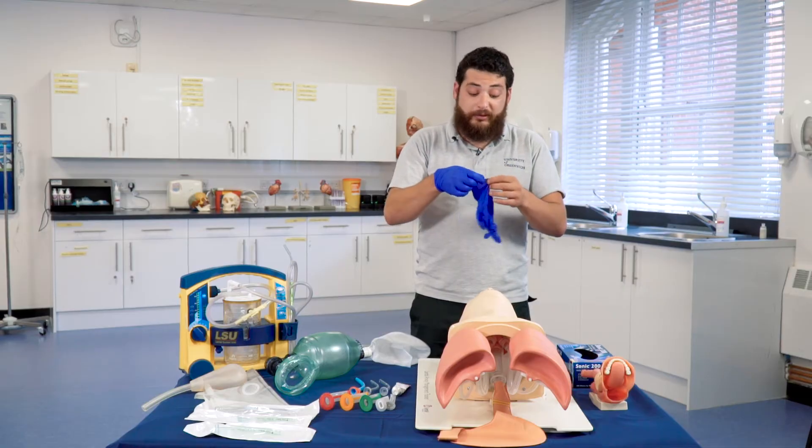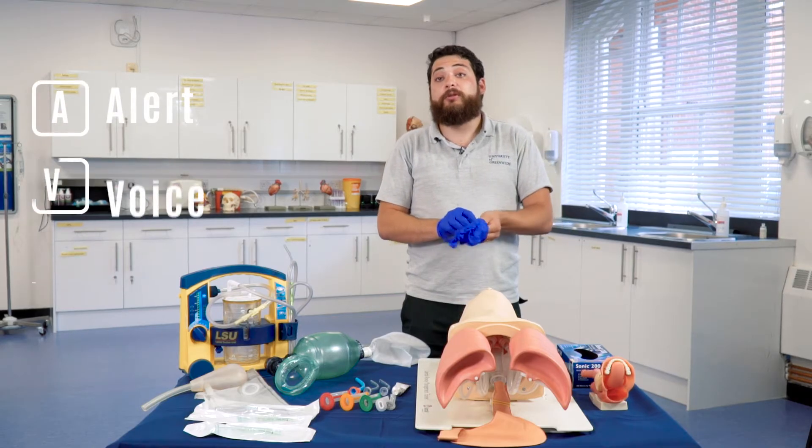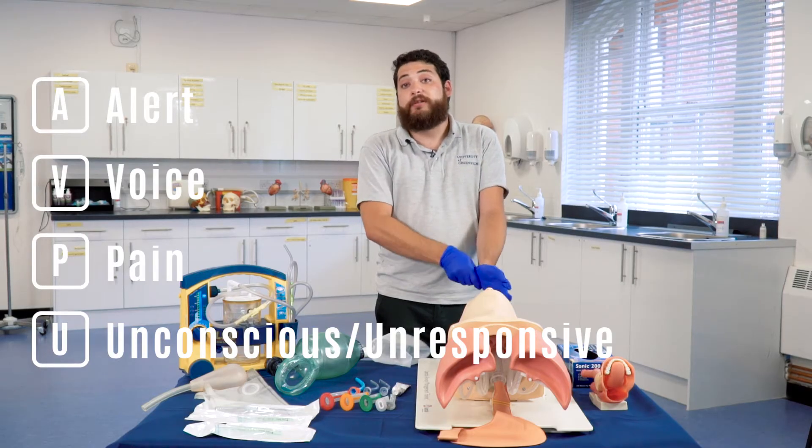As a danger precaution, first on scene, we always make sure that there is no danger to us, to other people, and lastly the patient. As a response, we follow the acronym AVPU, which tells us how alert, how verbal, if the patient responds to pain, or if the patient is unconscious.